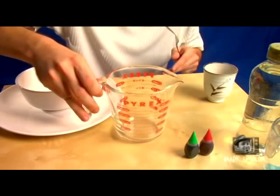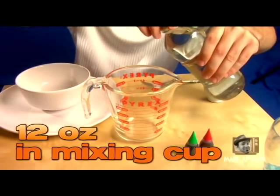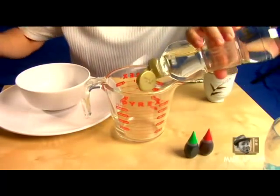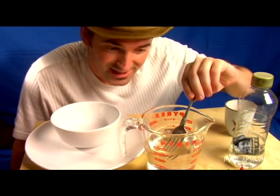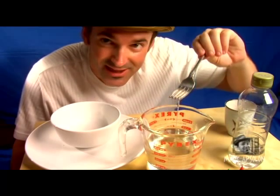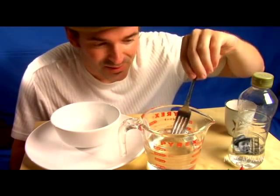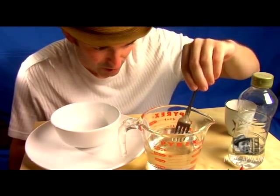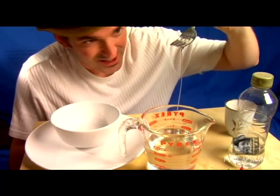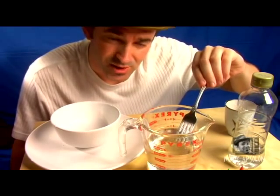Now let's get started by making our fake blood. The first thing you want to do is pour about 12 ounces of your Karo syrup into your glass container. The reason we're using Karo syrup is because Karo syrup is like blood — it's thick. We want that imagery when we actually make our artificial blood, because if someone's actually bleeding, it starts to get pretty thick relatively quickly. And Karo syrup is ideal for that, even though it's kind of sticky and can sometimes attract flies.